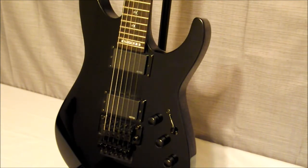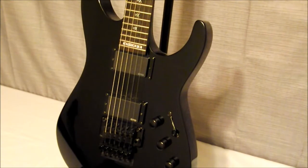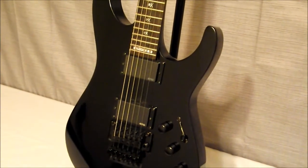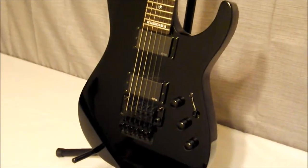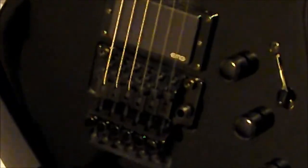Rosewood fretboard, 42 millimeters at the nut, 24 extra jumbo frets. With the EMG active pickups, it's an 81 in the bridge and a 60 in the neck. It is a Floyd Rose — specifically the 1000 series Floyd Rose — with a double locking system. ESP branded tuners, two volumes, one tone, and a three-way switch with a skull and bones inlay. That's the Floyd Rose 1000 series that it comes with.